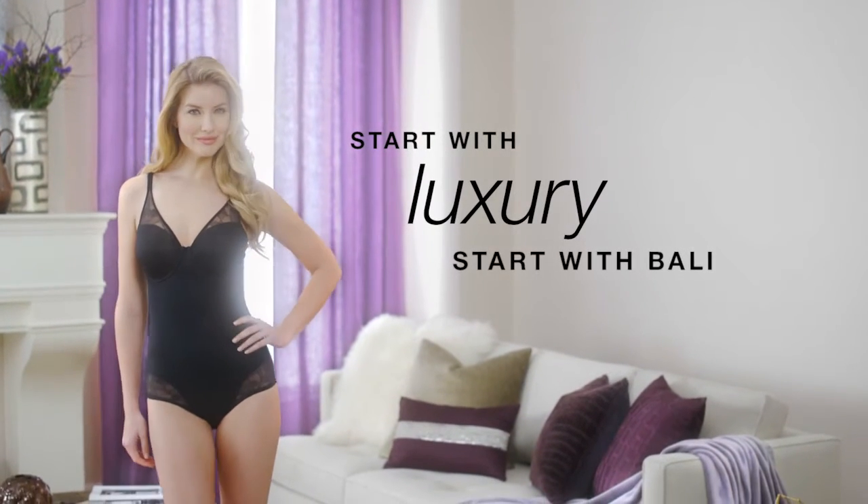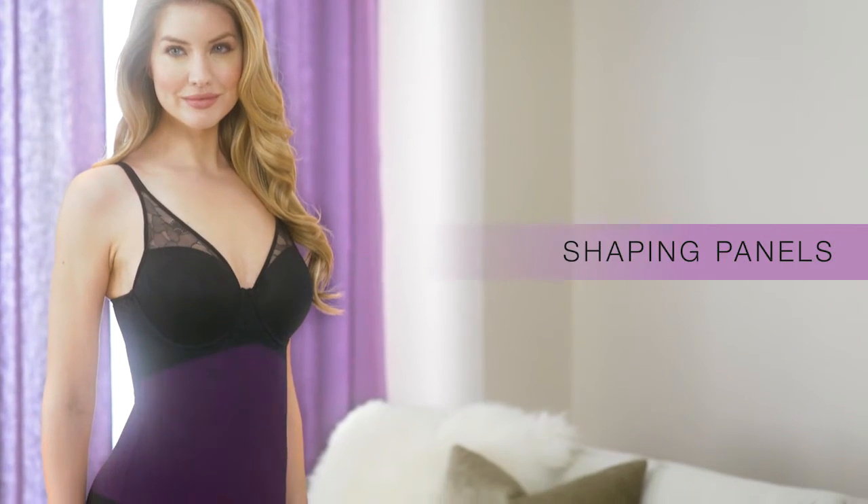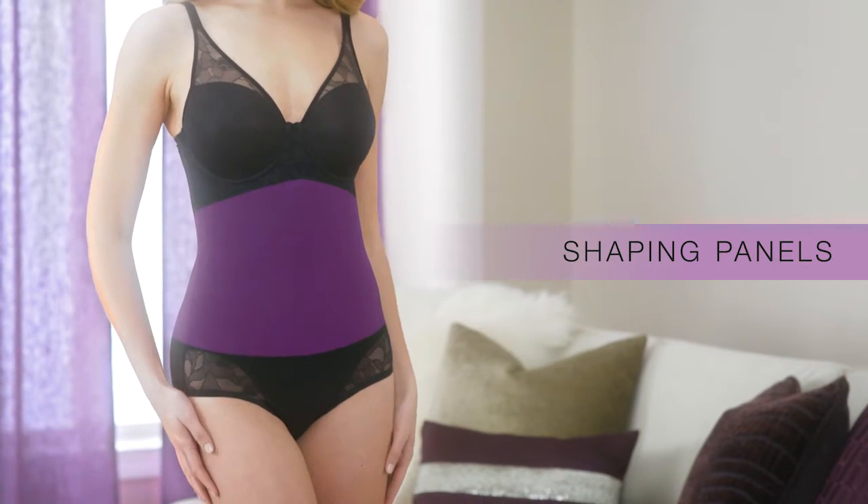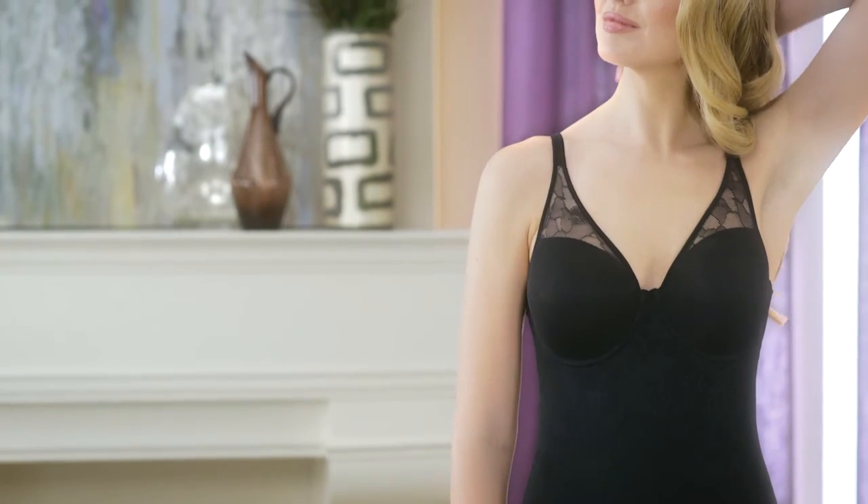Start with luxury. Start with Bally. With two-ply shaping panels, the ultralight body briefer smooths your curves and flatters your shape. The flat lace creates a sleek look.